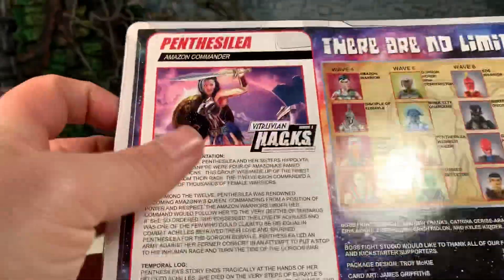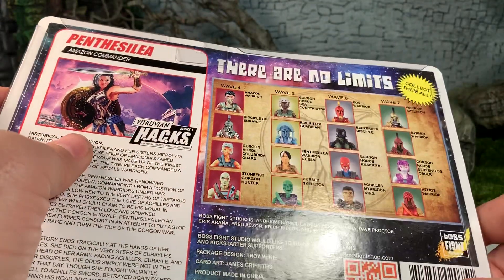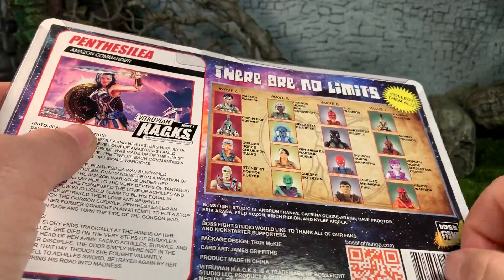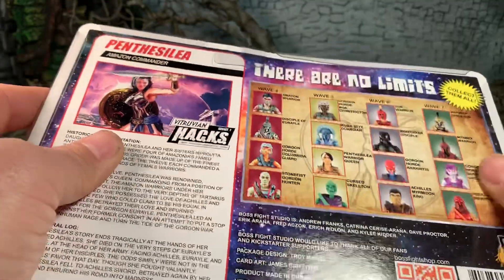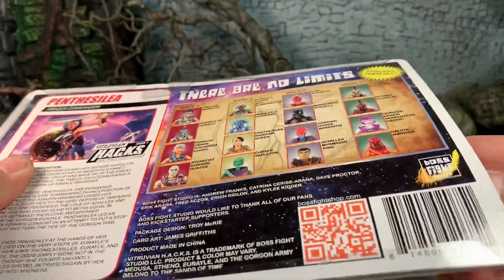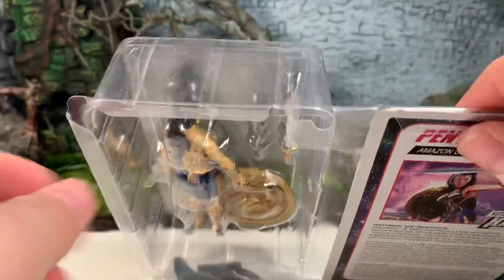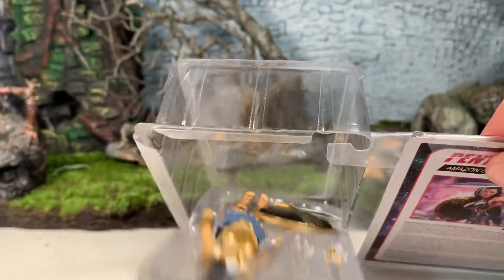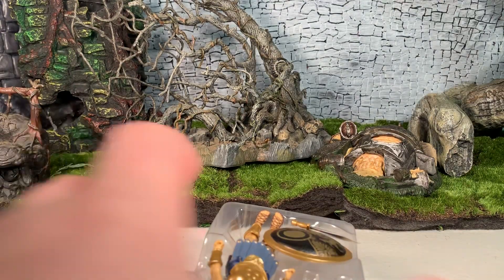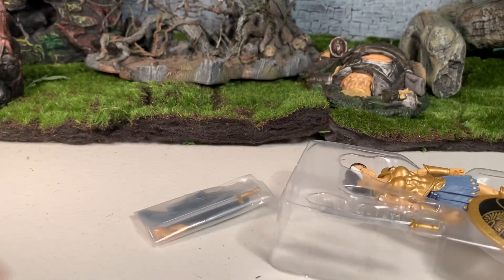Without further ado, let's get her out of the packaging. She is in collector-friendly packaging. The best way I've found to open them is to bend the flap by the barcode back, work it underneath the cardboard, then slide the card out and remove the figure tray.